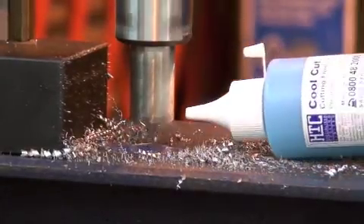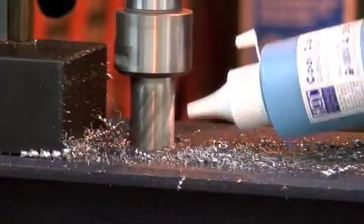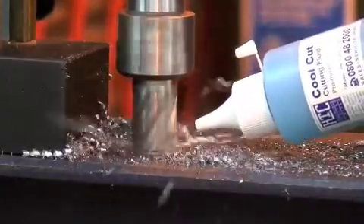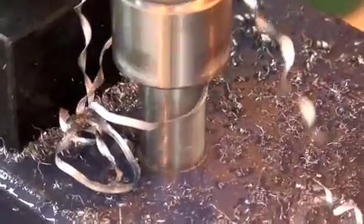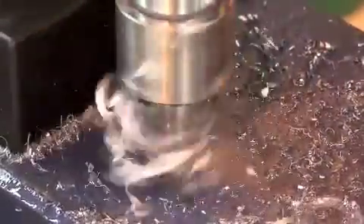Core cutters will remain sharper longer if clients use the correct lubricant. This must flow freely to cool the cutter tips while simultaneously lubricating both the inside and outside surfaces of the cutter as it cuts through the steel.